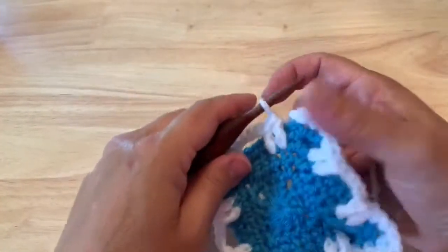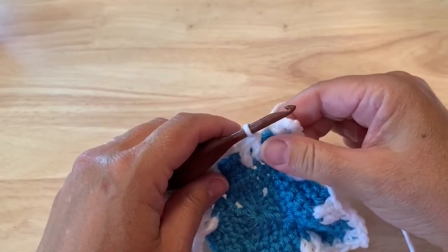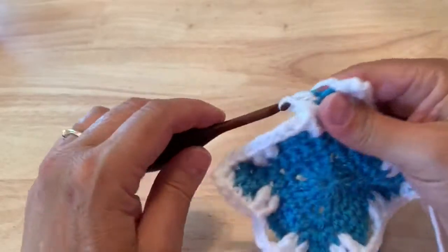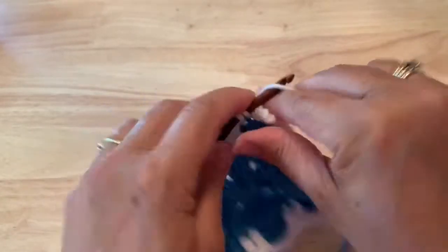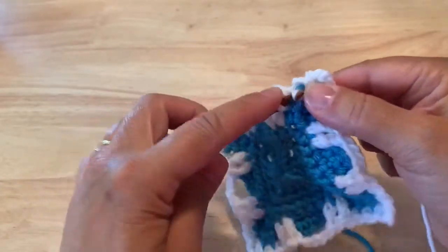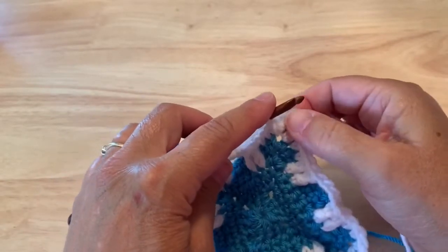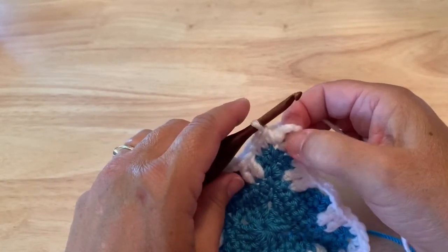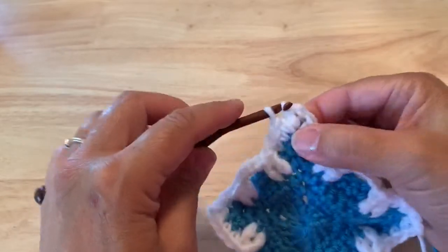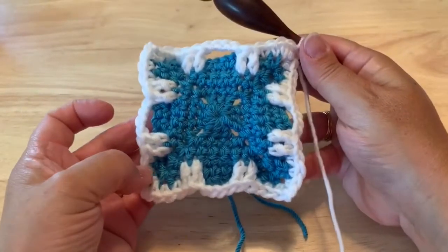On the last side I've done those two double crochet three rounds below, single crochet in the last two stitches, single crochet in the corner space. We do not work a chain two — instead we will slip stitch into that chain space to complete this round. 40 stitches.